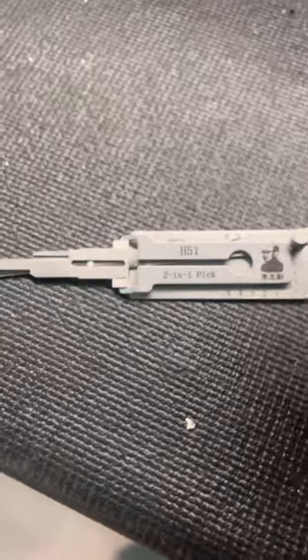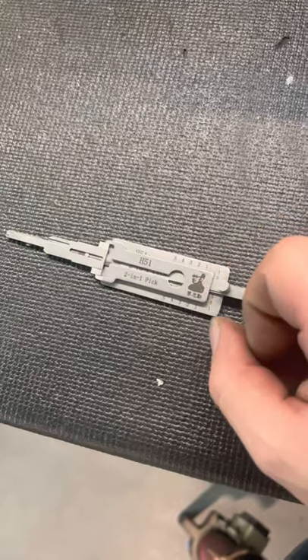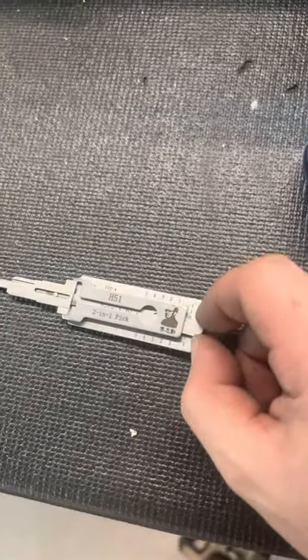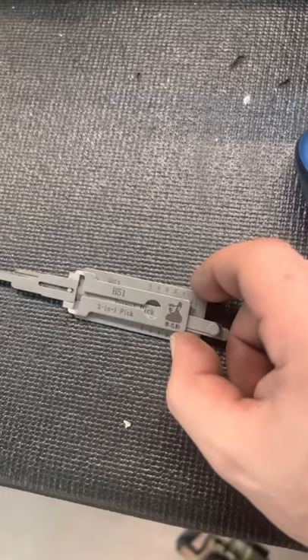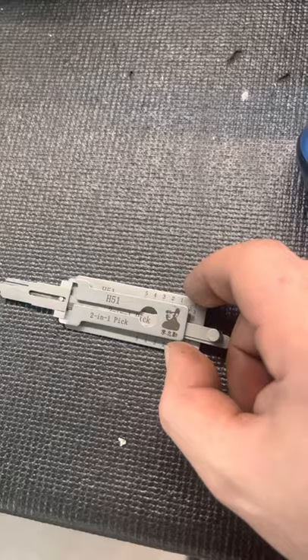H51, five-cut lexi pick for the ignition. The door is obviously different - I believe that's the H60, though I can't remember exactly. I don't have the car here so I didn't have to do the doors, but I have done the doors on that one, just as easy as this one. H51, five-cut forward, lexi pick.